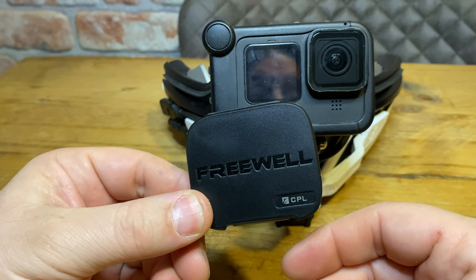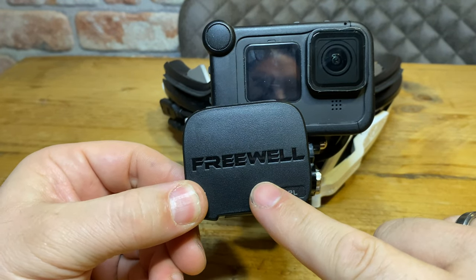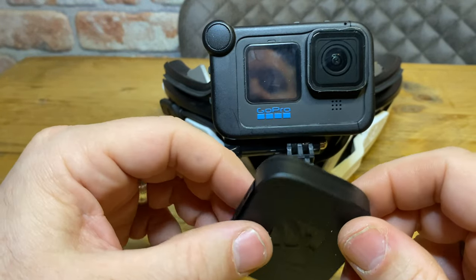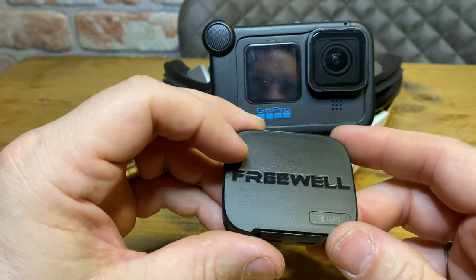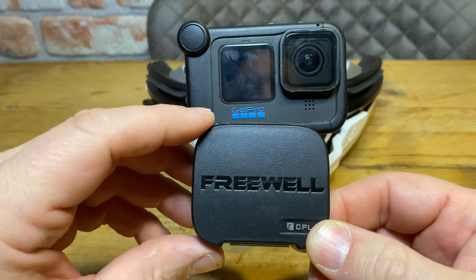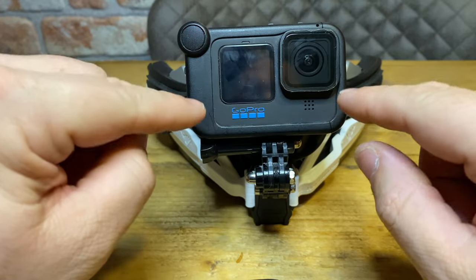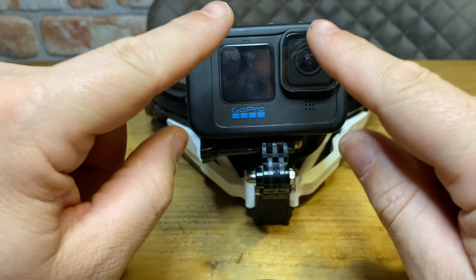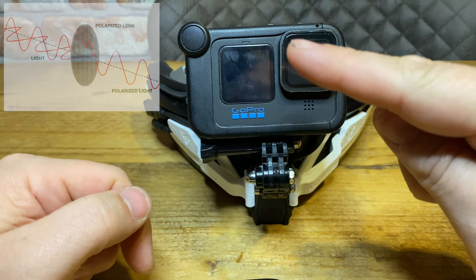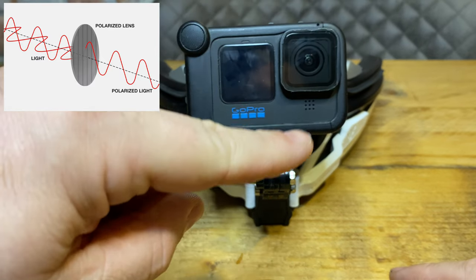This lens acts exactly the same as polarized sunglasses — it blocks out the light emitting from the LCD display. The way an LCD display works is the light emitted has a certain waveform, so imagine it going up and down, up and down — that's the waveform of the light.